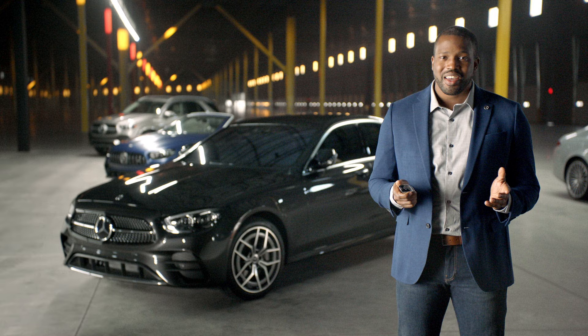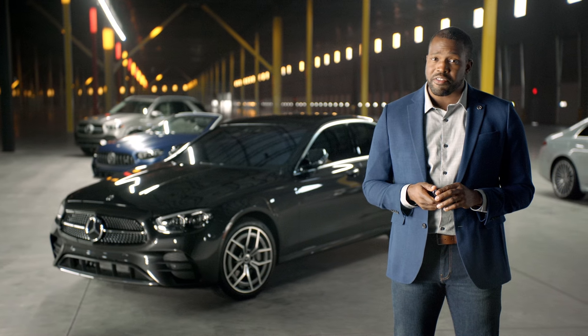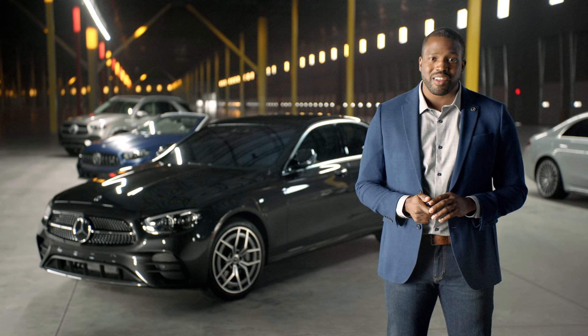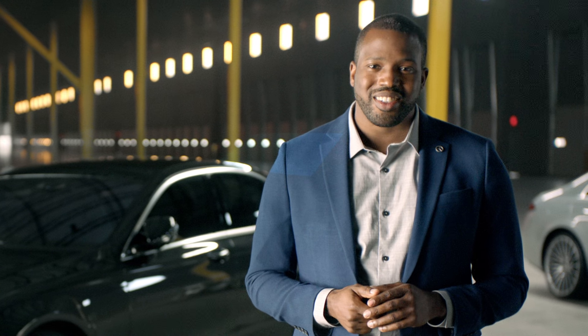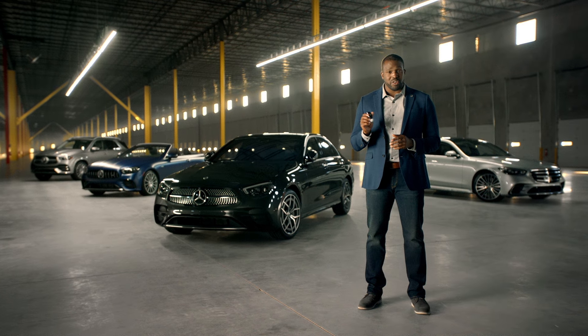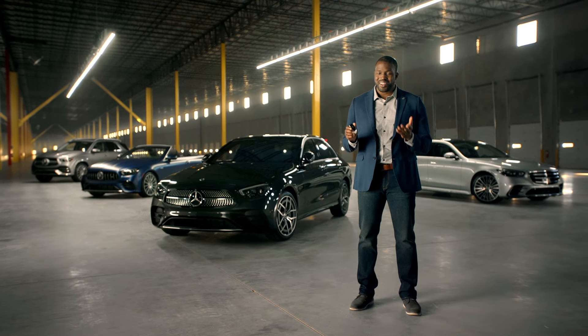Please note that if your SmartKey remains stationary for more than two minutes, it will automatically turn itself off to save battery. But once it senses movement, it can turn itself back on. Whether it's in your pocket or in your hand, the convenience of your SmartKey and Keyless Go is all yours.